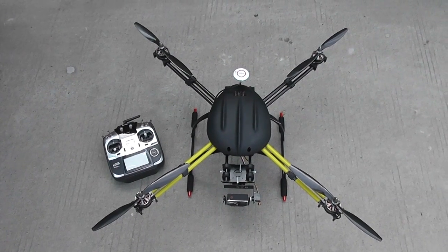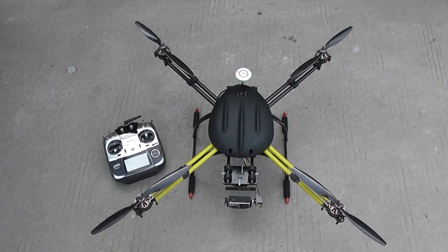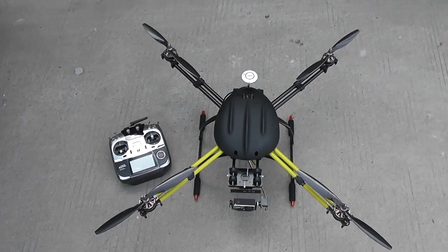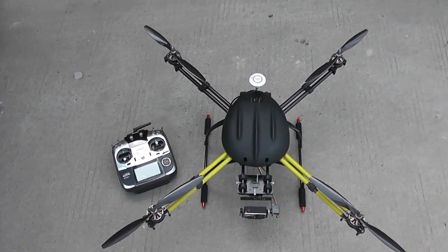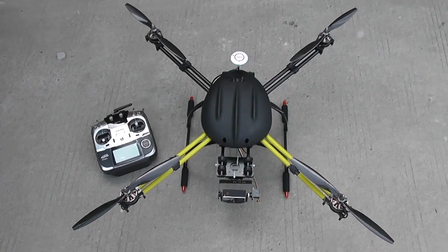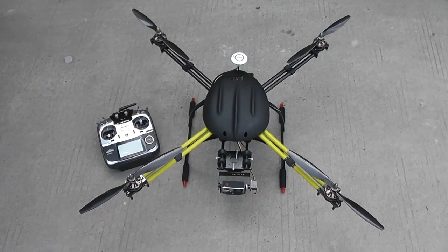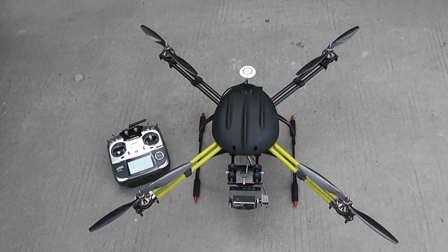This is the new OFM FPV Intruder Quadcopter — I'm calling it FPV Intruder or Intruder Q7. It's a 700 millimeter quadcopter based on the same frame and design as the Hexhider 700, which is coming out soon on onlyflyingmachines.com.